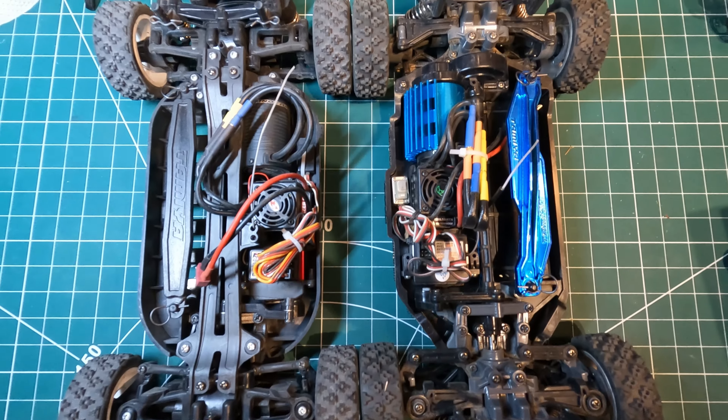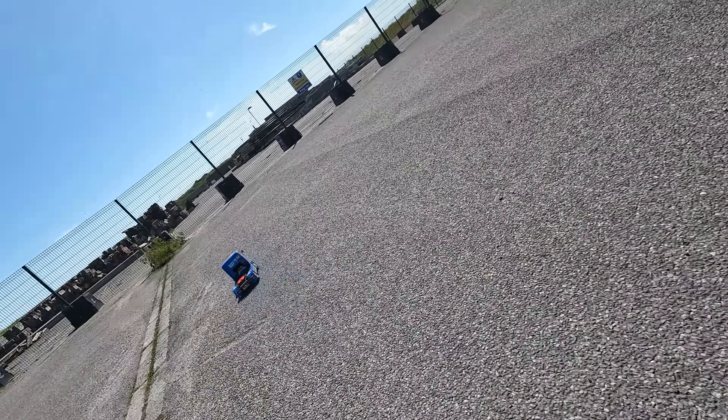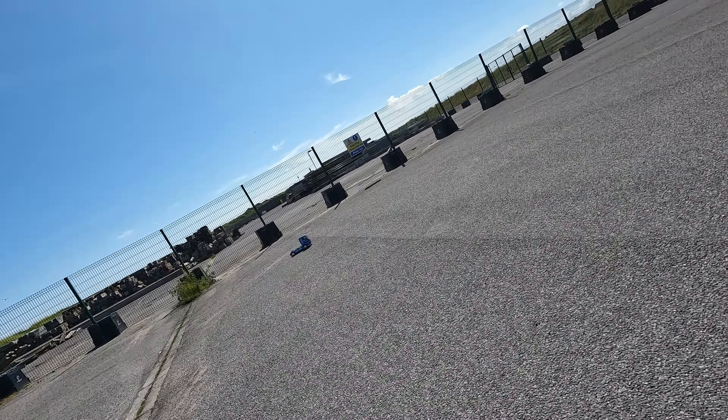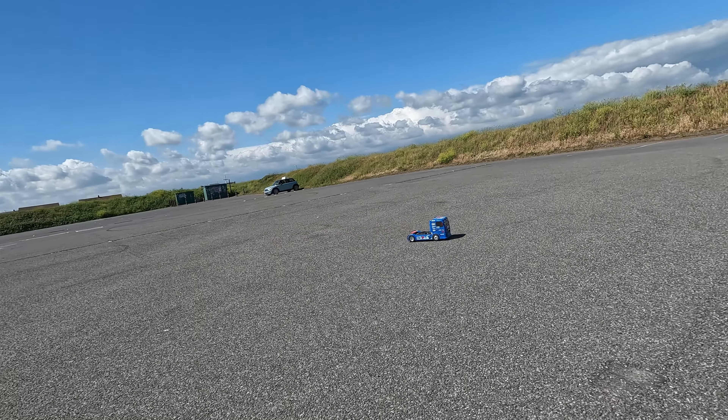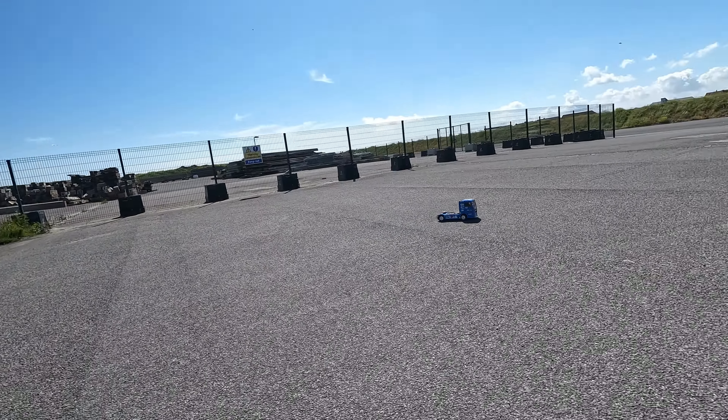I've also had a look at how the TT-01 chassis compares with the TT-02. First of all I've tested it in a car park with the standard kit wheels and tyres. It's worth saying that mine's got a 4600kv brushless motor in, so it won't be as quick as the silver can motor. All of these tests are with a 2S LiPo battery.